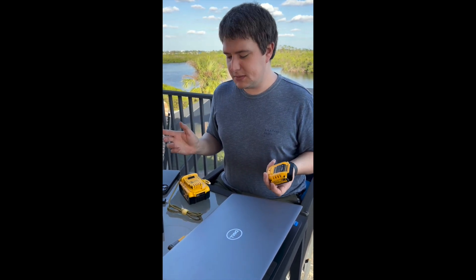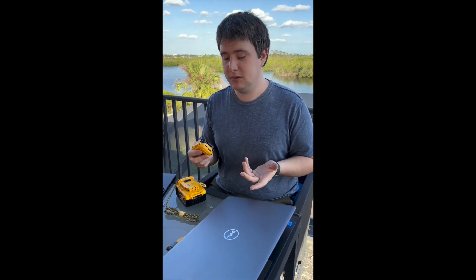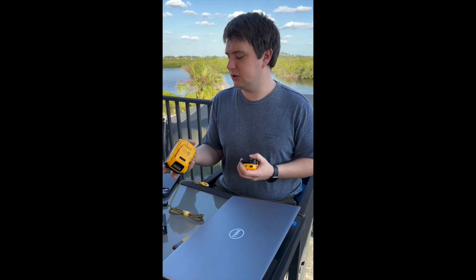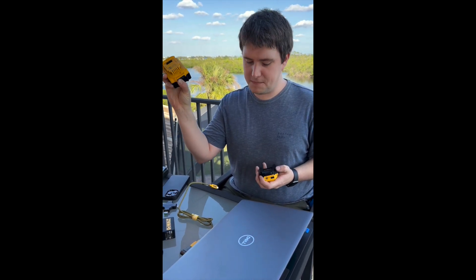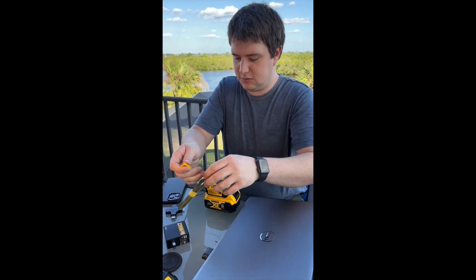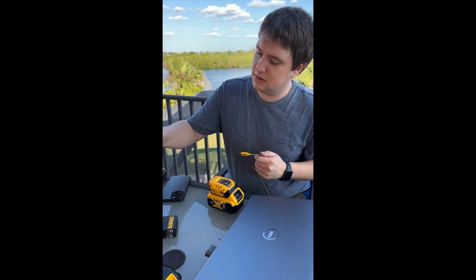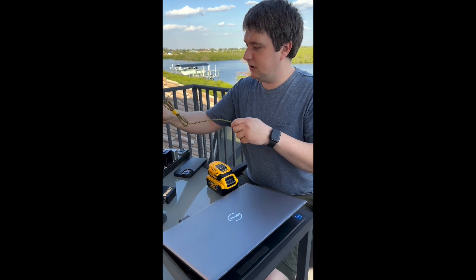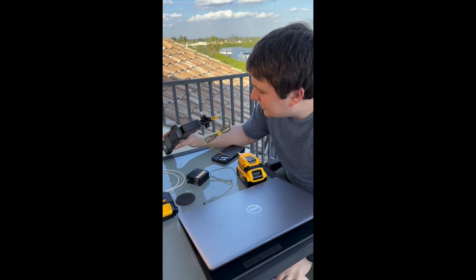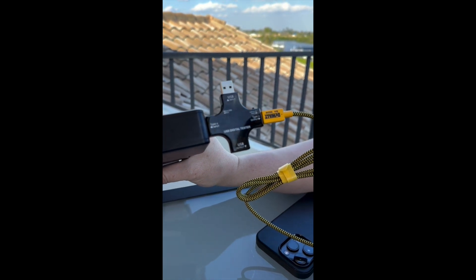I want to go over the functionality of this device and confirm that it really does work and meets all its expectations. Here I have a 100 watt-hour DeWalt battery — it's partially charged, two bars on it. To charge at the claimed 100-watt rating, I can't use the power brick it came with; I have to use the larger power-rated brick. I shoved the battery in and it jumped right up to 99 watts. So that's confirmed.